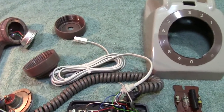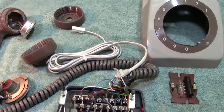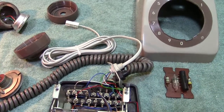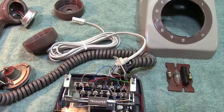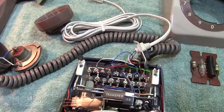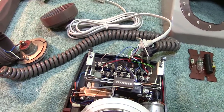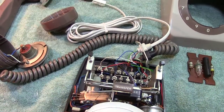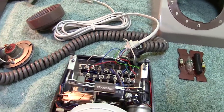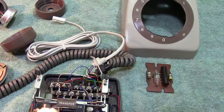Now, we're normally familiar with the telephone 706, which was introduced during the late 50s. You often see this particular phone on old films. It's quite rugged and was also manufactured by other makers for private systems.